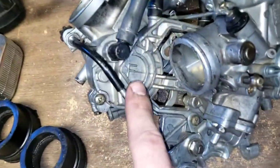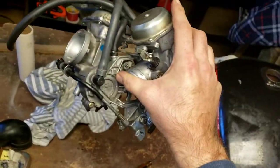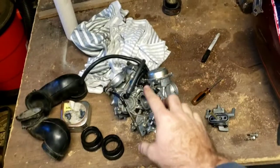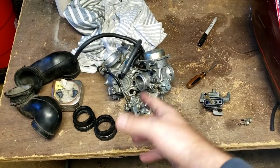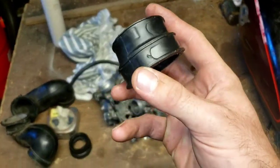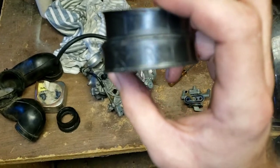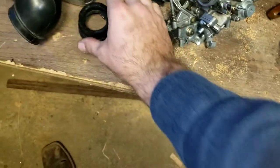On this carburetor there's an F and there's an R - one's front, one's rear - so it should be on your carburetor. I'm not very sure about aftermarket, but I'm sure it should be the same regardless. Now, on these little rubber grommet deals, wherever it is - see that R right there? That's going to go to your rear. And then there should be an F right here that goes to the front.